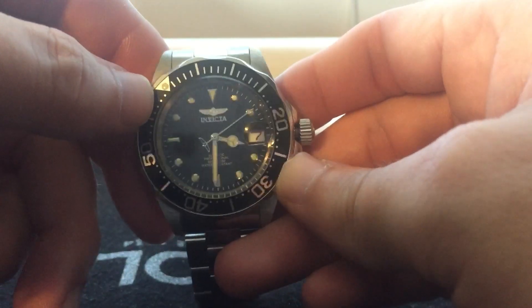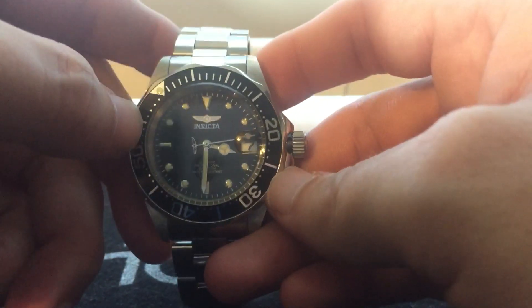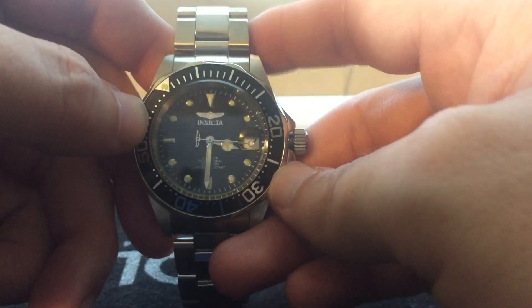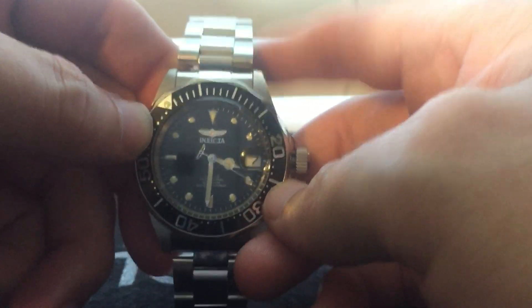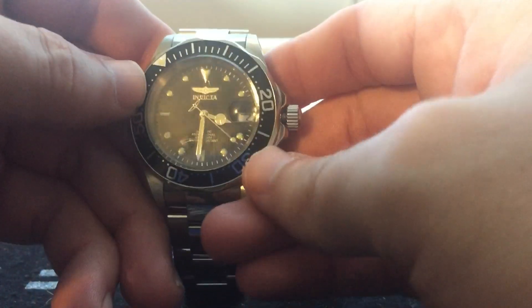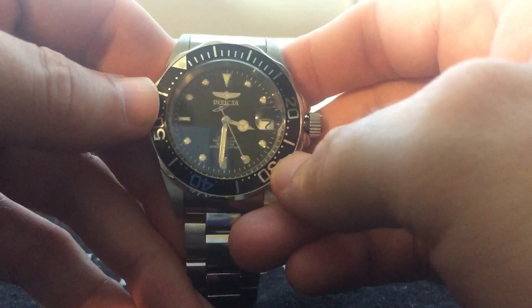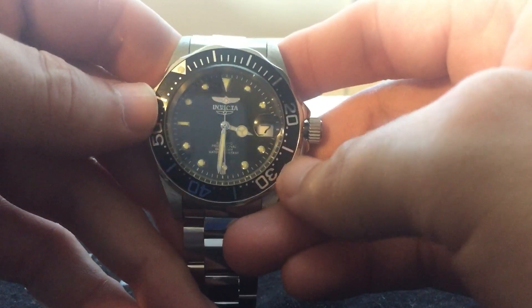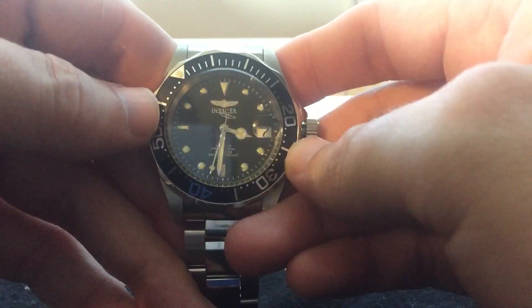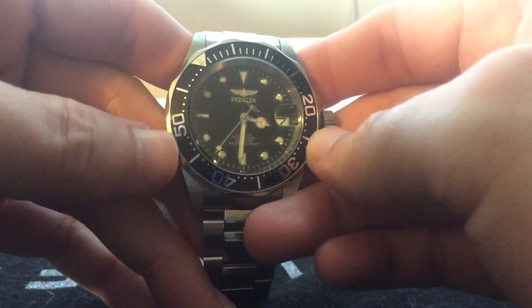This could also work as a beater watch. I may keep it as a beater — throw a NATO on there, get rid of this cheap bracelet. Overall, for the movement, you get a Seiko NH35 automatic in there. It's not that bad for the price. The only other watch I would probably buy close to this price range would be the Seiko SNKs, the Seiko 5s.